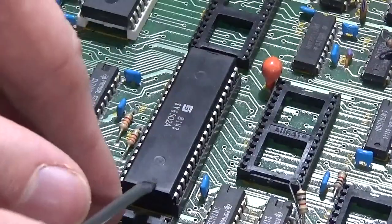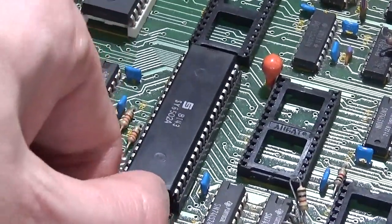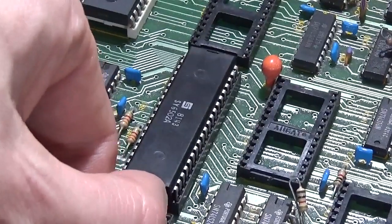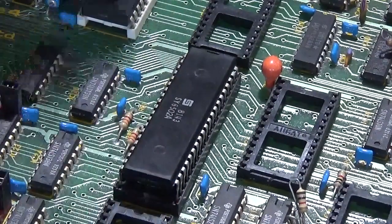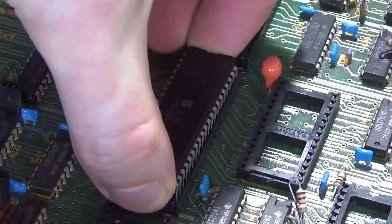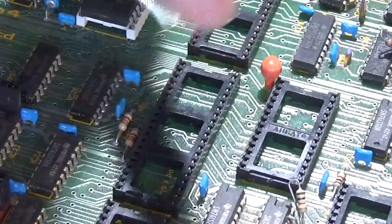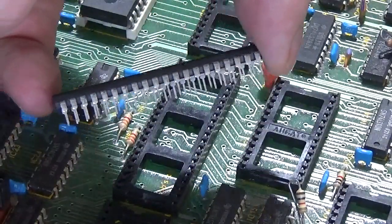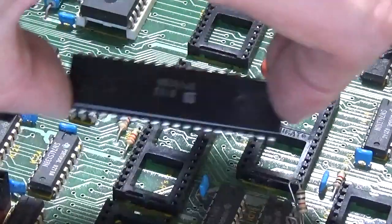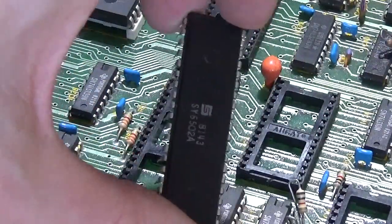Carefully easing the chip out — and there we go. The processor is now out and all the pins are still straight. So that's been recovered successfully. Let's see if this chip works and if we can do anything with it.